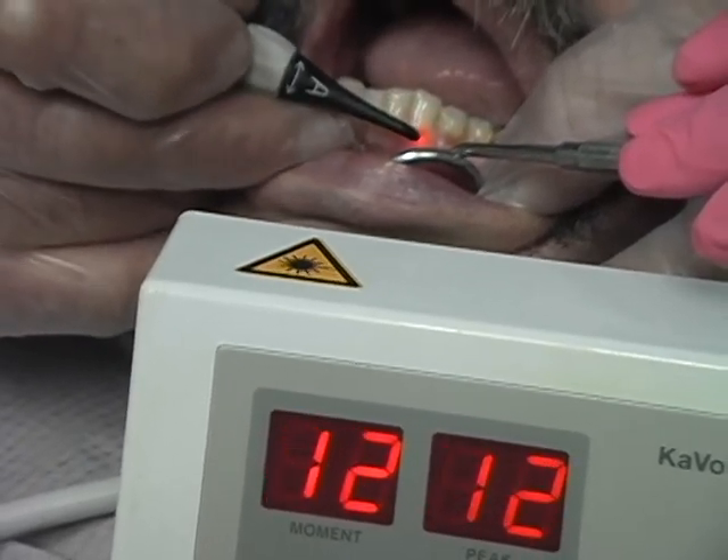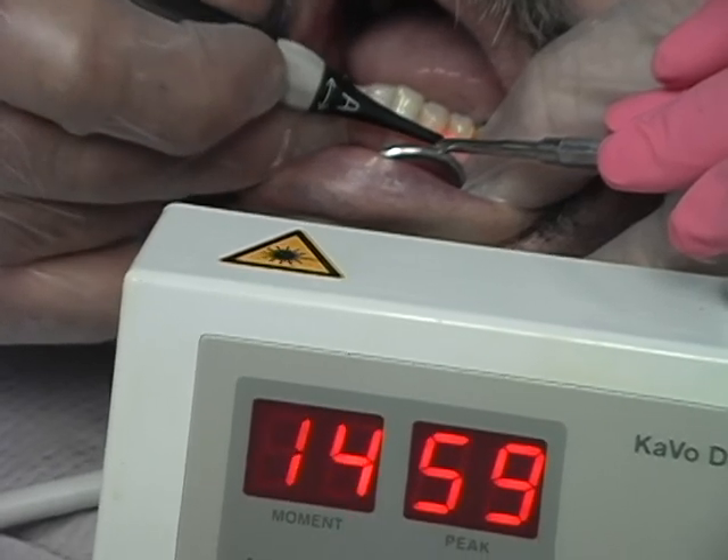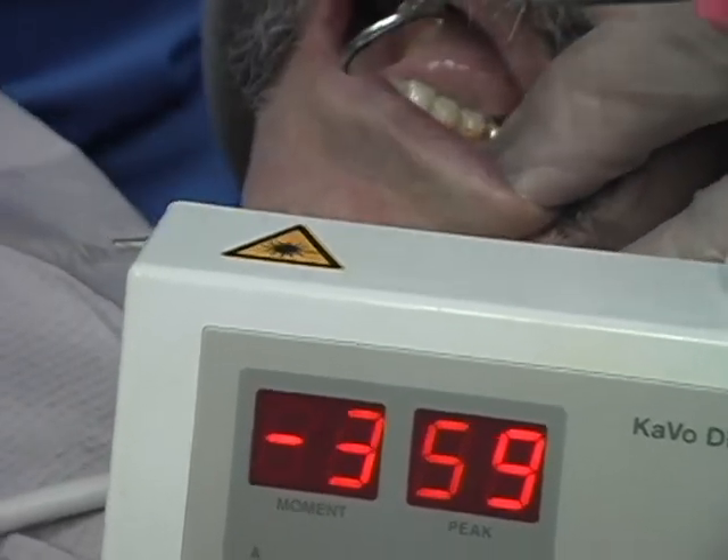We're going to show you how we use the Diagnodent for decay removal. As you see here, we have three teeth that have some severe cervical decay.